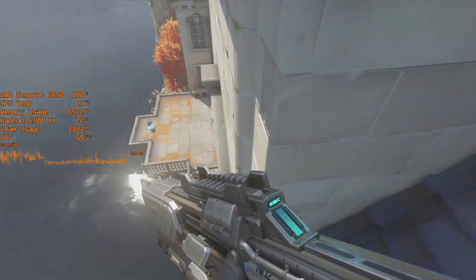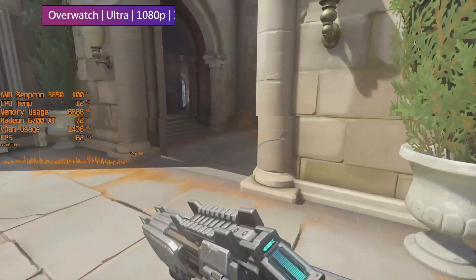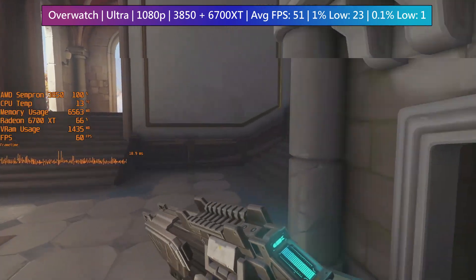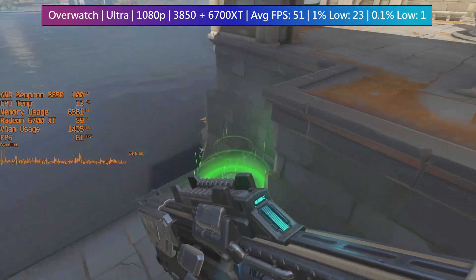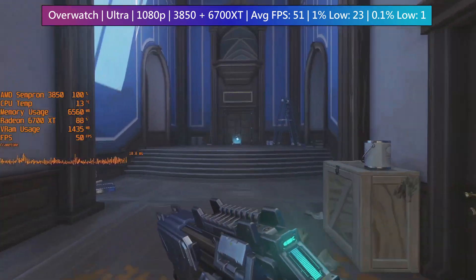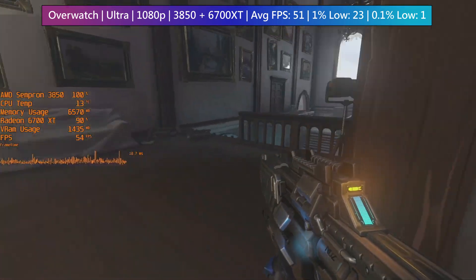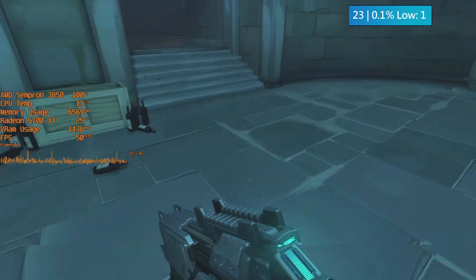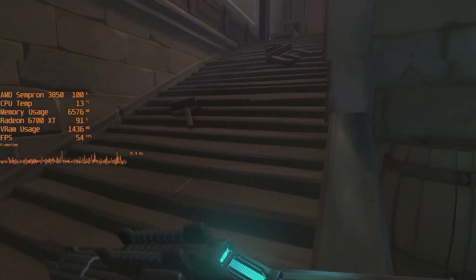I must have forgotten about Overwatch, which at ultra settings had some pretty decent moments. For the most part the game performed okay, with the occasional freeze here and there. This isn't ideal in a competitive online shooter — no one wants their game to freeze while trying to wipe out an enemy — but I am pleasantly surprised. Overwatch often runs quite reasonably with lower-end processors, and I'm glad to see the Sempron doing well here as well.